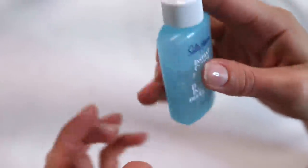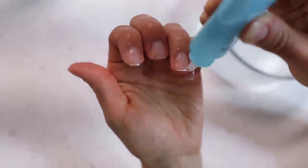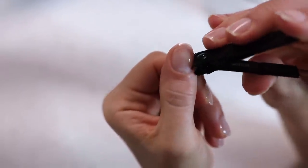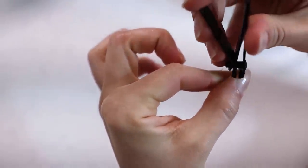Then I use the Instant Cuticle Remover from Sally Hansen. I squirt it all over my cuticles, let it sit for 15 seconds, and then use an orange stick to push back the cuticles, then rinse it off. And then — I know so many people are going to yell at me — I just trim the cuticle with a nail clipper because I feel it gives me more precision. Cuticle trimmers are so sharp and easier when doing someone else's nails, but on myself I end up with tiny little cuts.